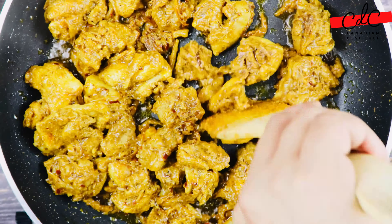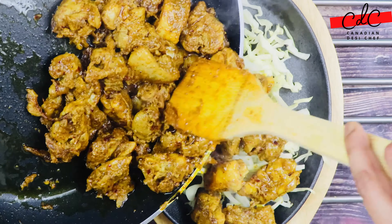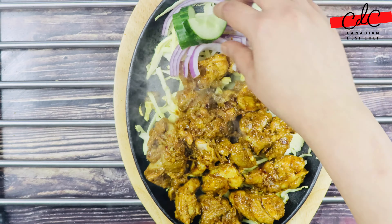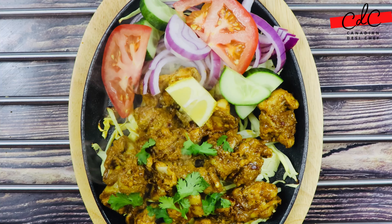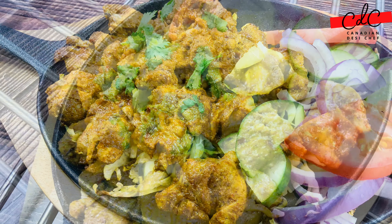For serving, I have heated up the sizzler plate on high heat for about 10 minutes. Now add roughly chopped cabbage at the bottom, then add the kebabs. Give it some extra love with sliced onion, cucumber, tomatoes and lemon. Garnish with some fresh cilantro. You can enjoy this as an appetizer or with roti, chapati or naan bread.